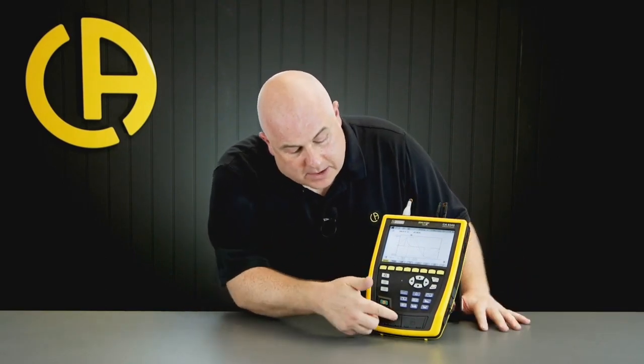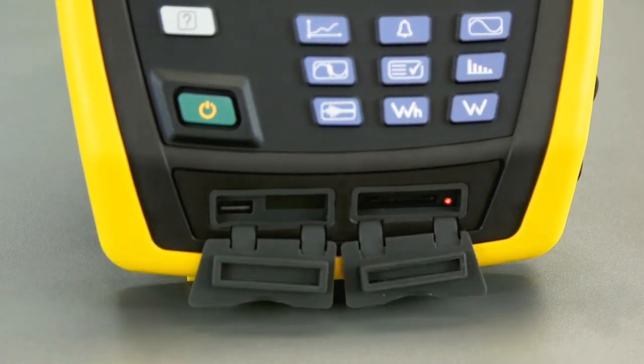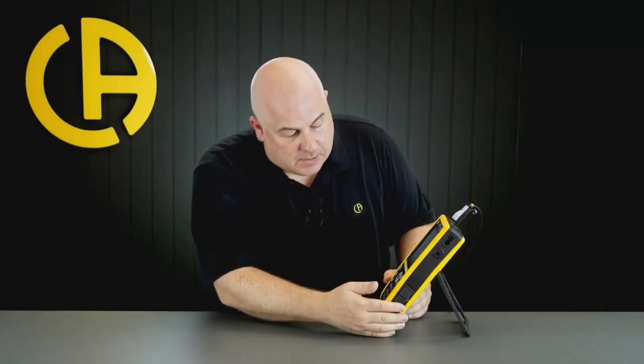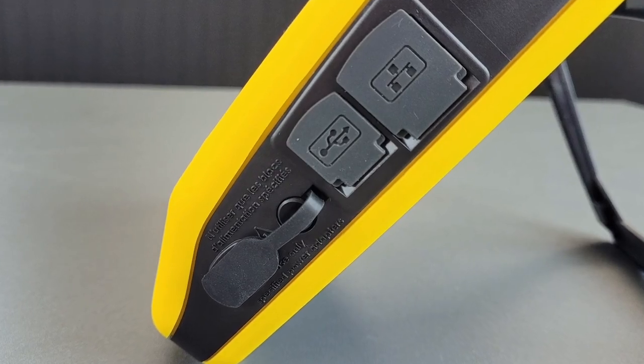As we move down the product we can see at the bottom we've got two flaps. The first one is for the USB memory stick and the second one is for the SD card. On the side of the unit, at the top we have a port for a Kingston lock. Further down we've got the Ethernet port and the USB connection and charging port at the bottom.